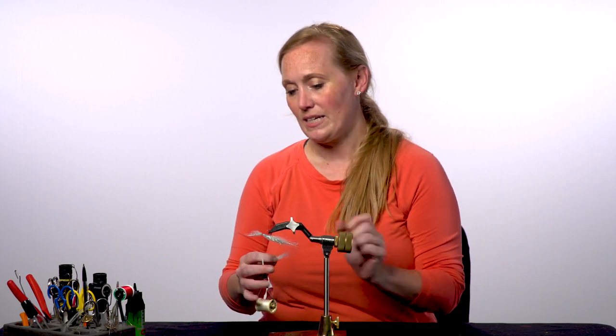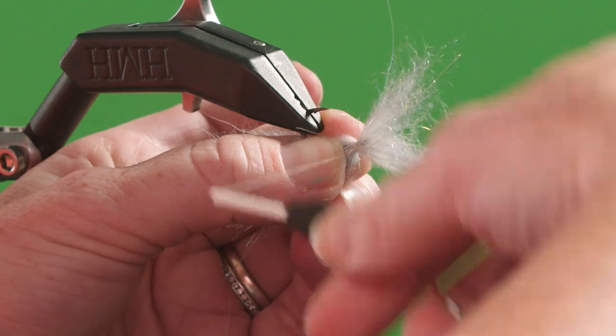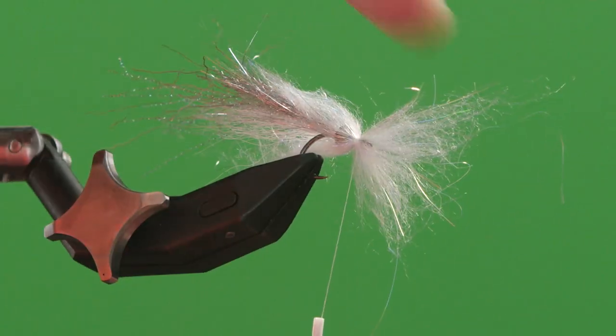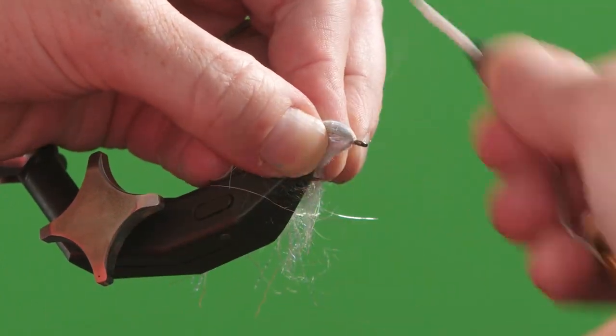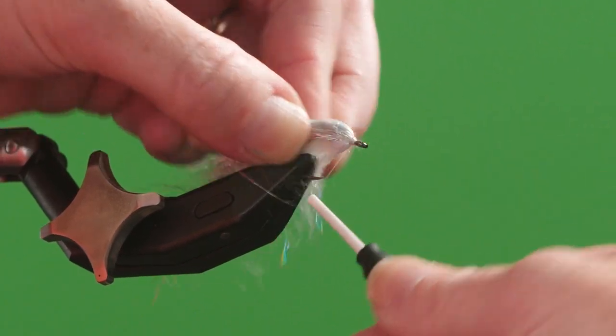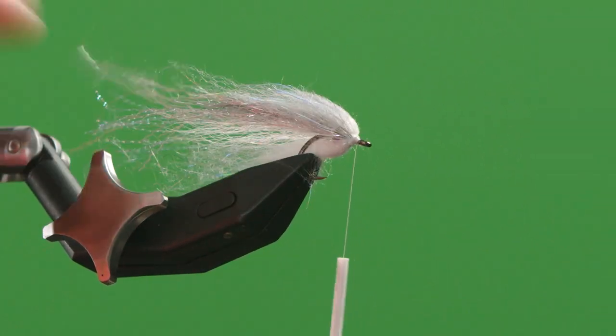Then I'm going to flip the fly upside down and do the exact same with a white clump of dubbing on the bottom. Do a few wraps. I'm going to right it right side up again. Push these two back so that you can now tie down in the front a little bit here and have it turn into the perfect little bait fish head with a hidden cone.